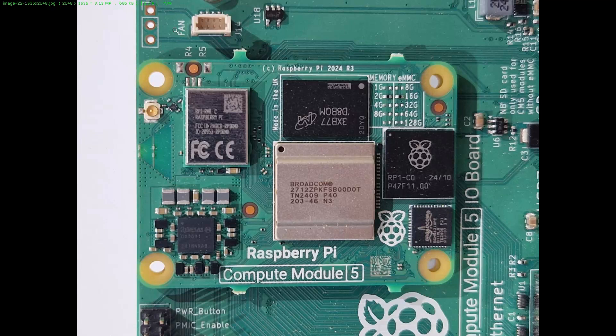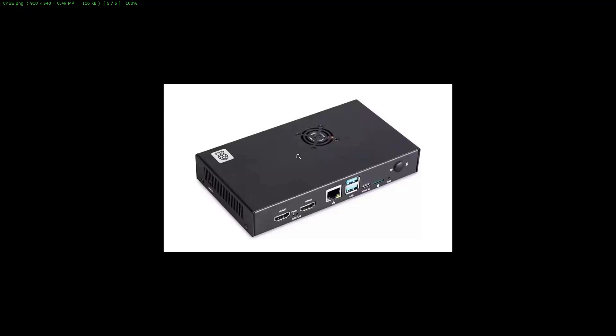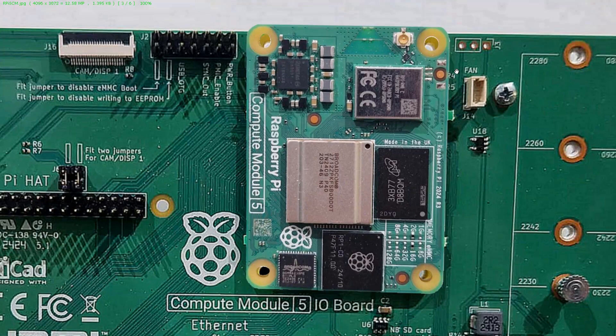I'm going to talk about this fan connector as well because it's a very important one. It's the same as on Raspberry Pi 5. You can connect any kind of speed-regulated fan, and it also has a speed indication — that's why it's got four connections. This compute module may also need some kind of cooling. A passive cooler would be great, and you can also have a fan on the chassis that blows air directly to it. I've tested it myself and I like it very much. It's a good solution.